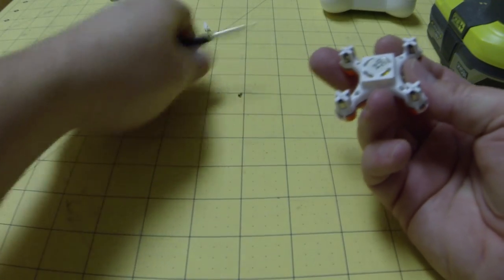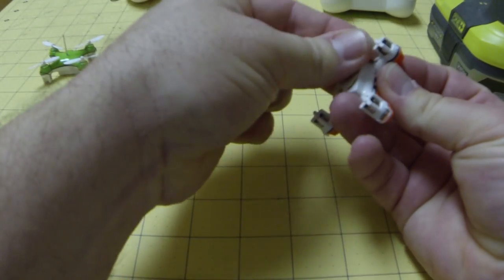Don't over-tighten — you'll strip them out. Just go until you feel a little bit of resistance, and that's it.